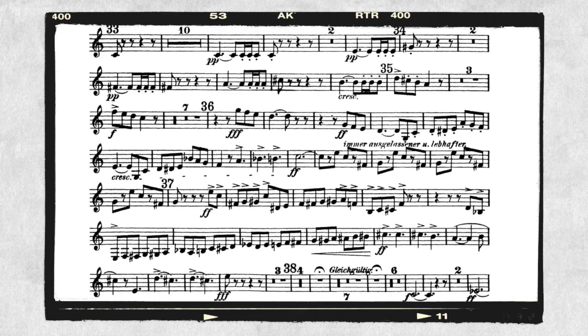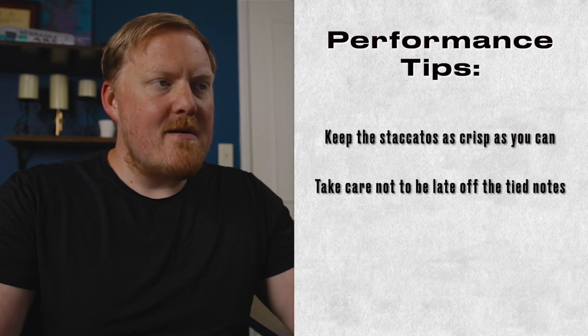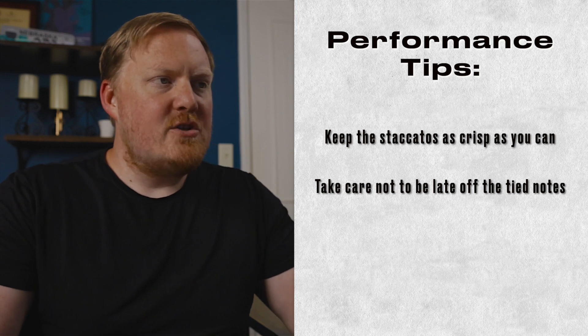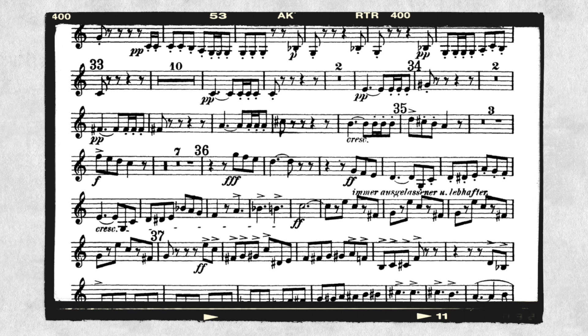However, the excerpt doesn't start that way. You can see the beginning is pianissimo, and we have some staccato notes here. When I approach this, I try to get these staccatos to be very, very crisp and make sure that they're right in time — that we're not late off the tie. You want to continue that going into rehearsal 34, past 34, and really this whole entire thing is building to rehearsal 35.